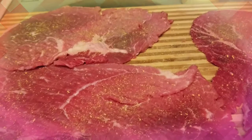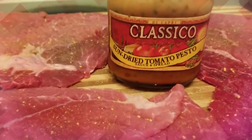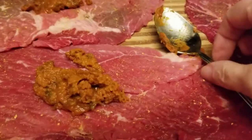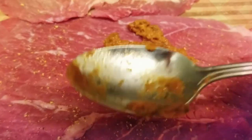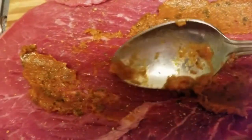If you don't have a meat tenderizer you can use two forks together. Then I put adobo over my steak and the sun-dried tomato pesto — I put a tablespoon on each steak and I spread it all over the steaks. This is what gives the steak the flavor, so you want to spread this all over your steak.